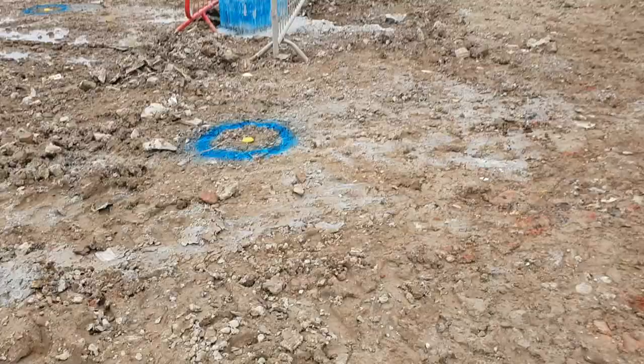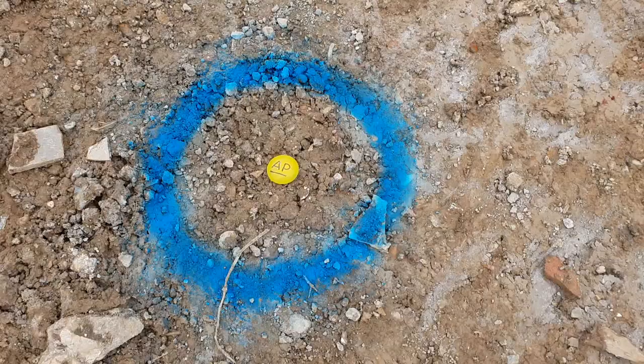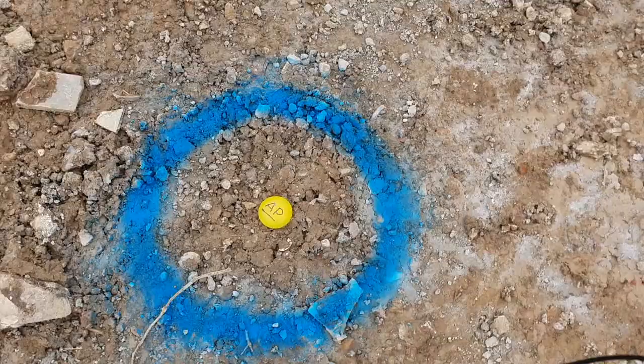Just to show you this — as an engineer you're going to be marking the piles. You'll probably put a pin and like a mushroom cap on top with a number over the pile. In this case they're actually testing piles, so that's why the guy marked 'AP'. That's how you mark the piles.